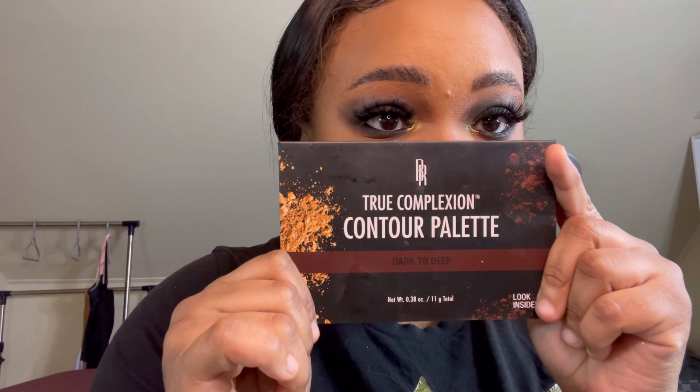The smoky eye is complete. We're moving on to the rest of the face because a smoky eye this intense can leave you looking drowned out. I'm going to use the middle shade from a contour palette to shape my face further. Placement is very important — always start at your ear and come down, because if you start in the middle you'll get a big brown glob that's harder to blend.